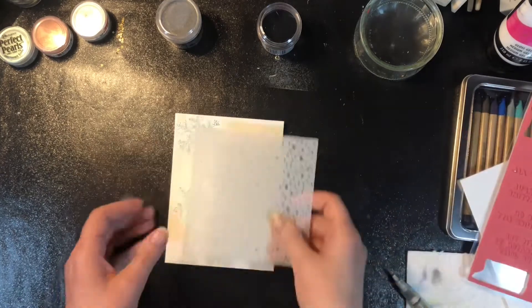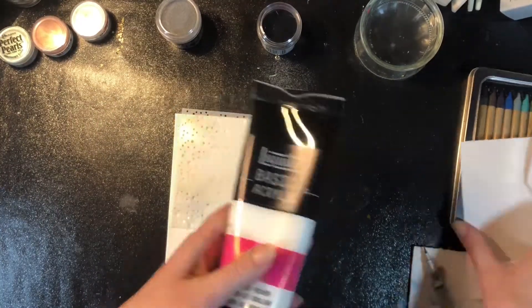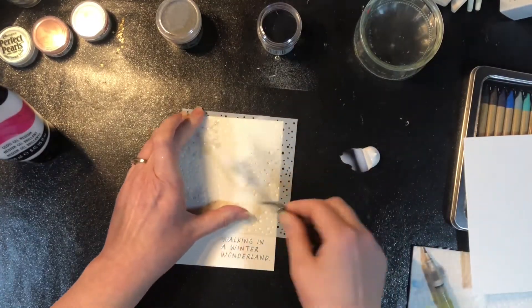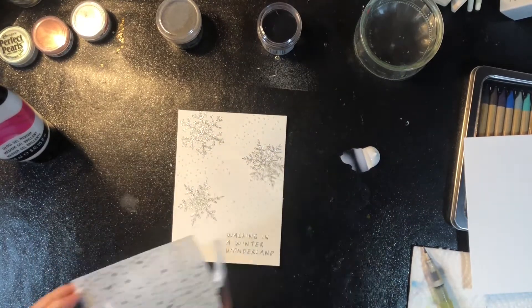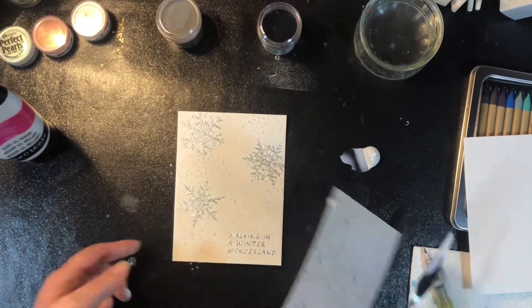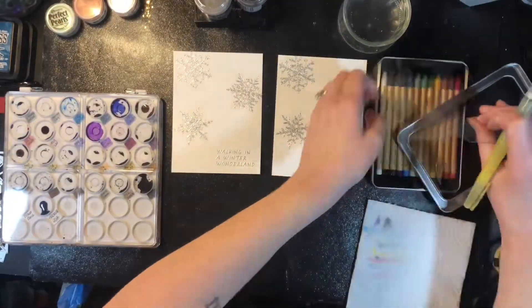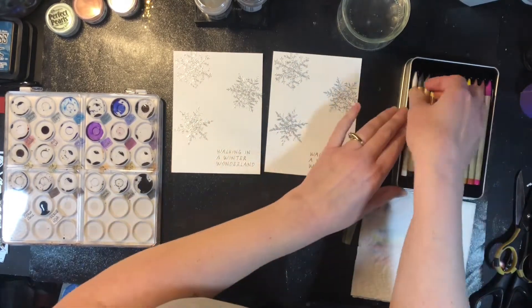I'm doing this to two different pieces of watercolor paper, and I'm also taking the stencil that came with this Stamptember set and using some gel medium to randomly put some snowflakes around the embossed snowflakes. I'm not using any rhyme or reason — just little bits here and there, not necessarily covering the entire page.